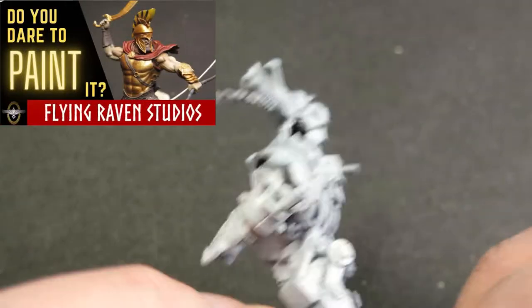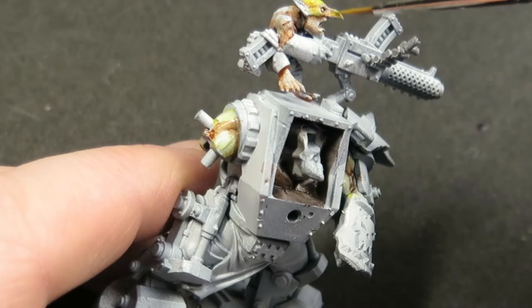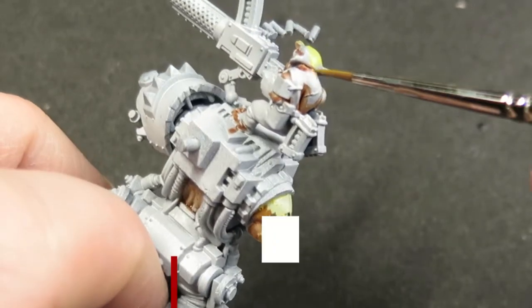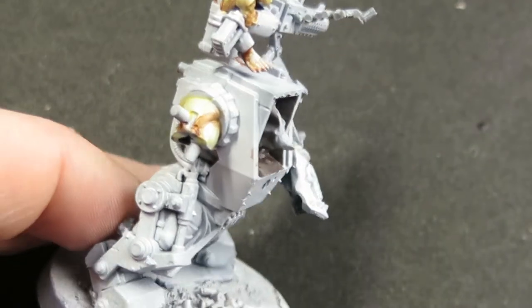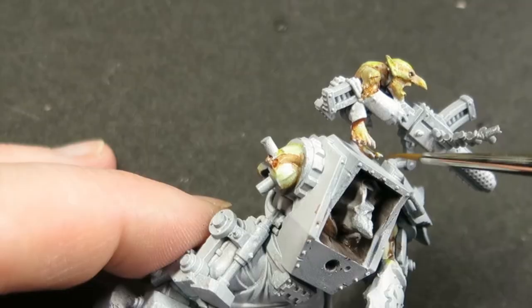I'm going to try and adapt the skin painting technique and some of the things I learned from the Greek God of War video. I'm going to try using a very watered-down dark red on all the shadowed areas, and then use the Vallejo Model Air yellow — it's quite a nice bright yellow — watered right down and used on all the highlight areas and upper areas. This will form the base of the skin tones I'll try and bring through.